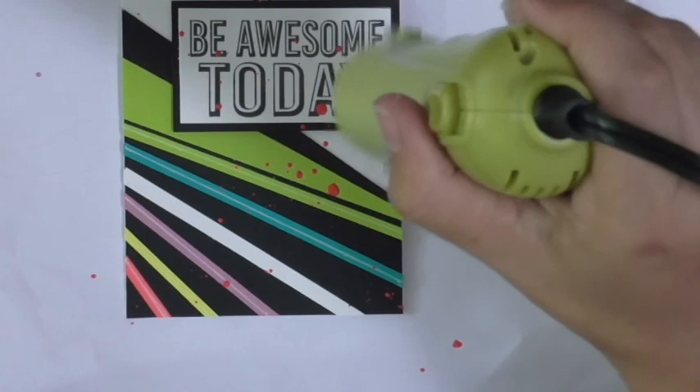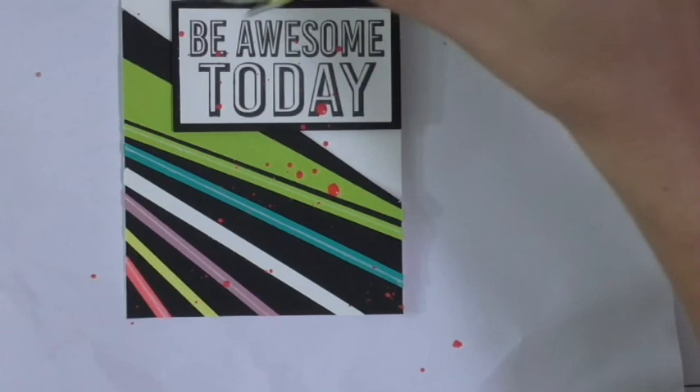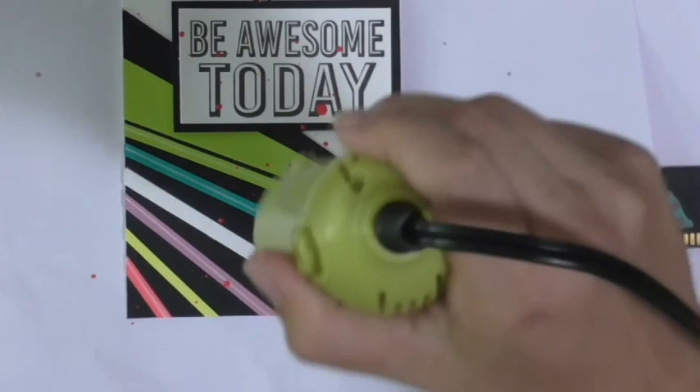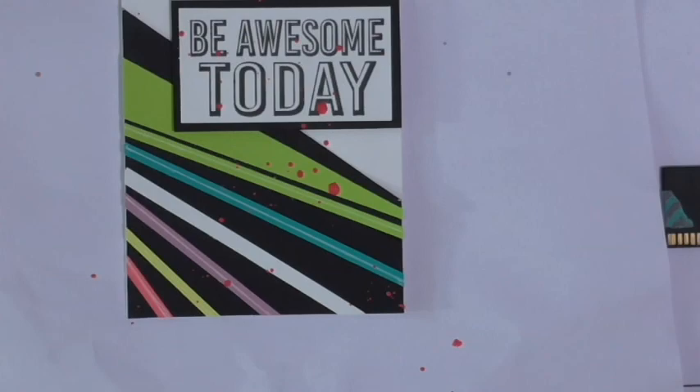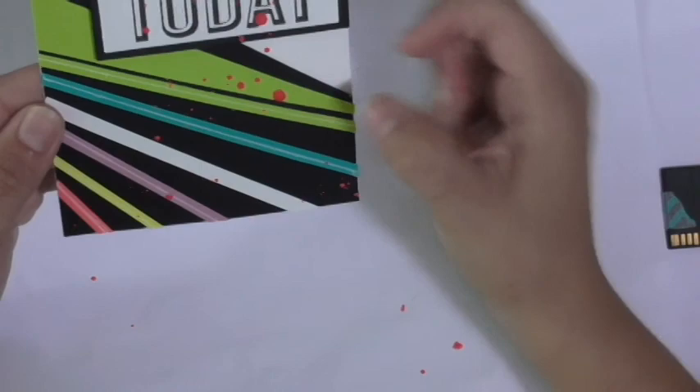I'm going to give it just a few more seconds. You can actually see it drying over a period of time. You don't have to have the heat gun — you can just let it dry on its own. But because I want to keep working with this today, I'm going to go ahead. There we go — that's mostly dry. There's a little bit of an area that might still be wet, but that's okay. So fun.